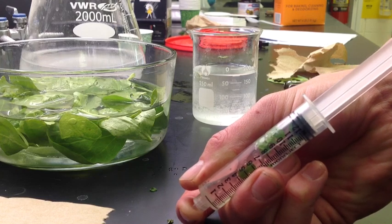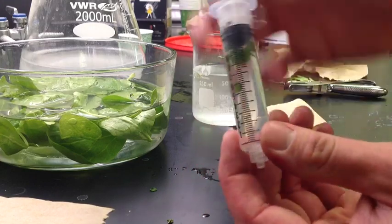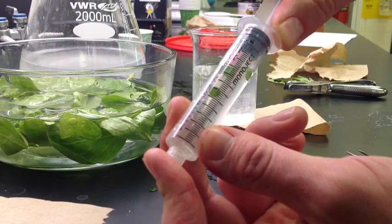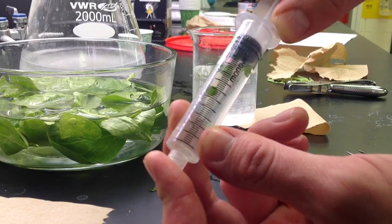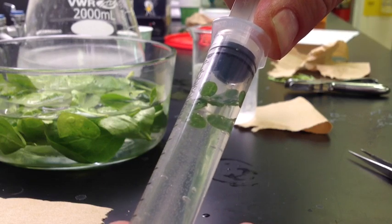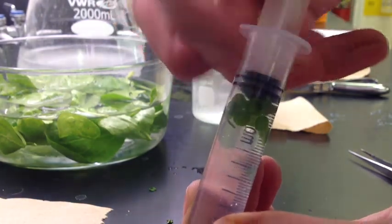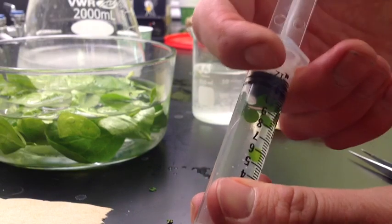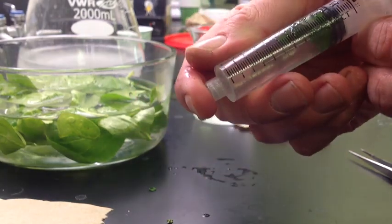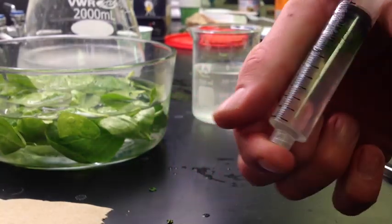Next, lift up on the syringe and try to pull as much of the air out of the leaf discs as you can. If your leaf discs are jammed together, tap them down gently. Placing your finger on the end, pull up on the syringe to suck out as much air as possible — you may actually see the air being pulled out. Keep alternating between pulling the air out and pushing the solution in to eventually make your discs start to fall.